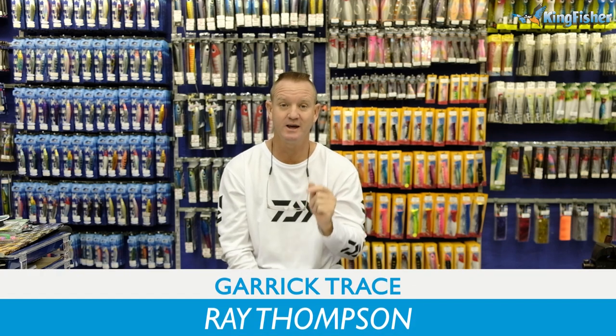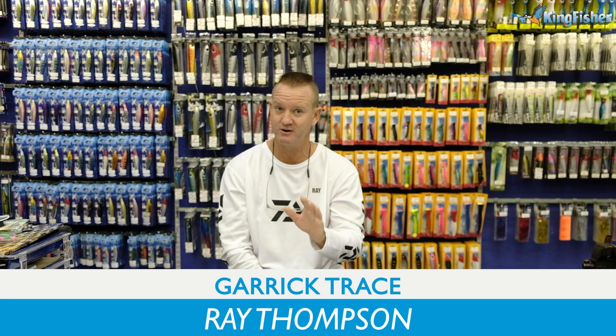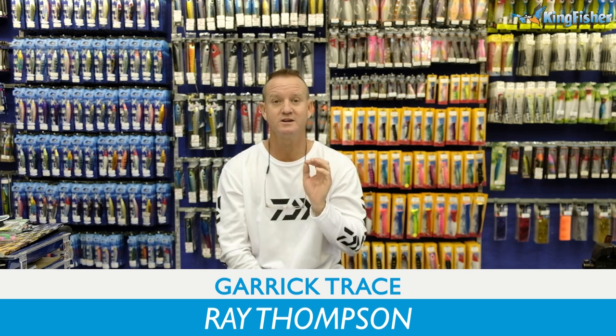Hi guys, welcome to Kingfisher's Trace and Bait Clinic once again. Today I'm going to be talking about rigging a live bait — that's a live mackerel or mozzie — using j-hooks.